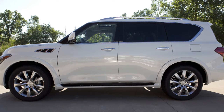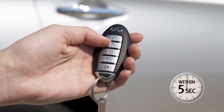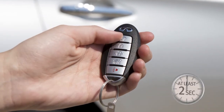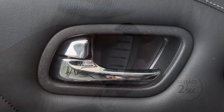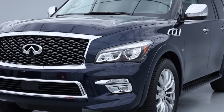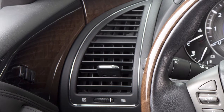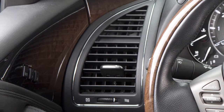To start the vehicle remotely, press the lock button on the key fob. Then, within 5 seconds, press and hold the engine start button for at least 2 seconds. The doors will lock, the engine will start, the parking lights will turn on, and the heater and air conditioner may turn on if the system was on the last time the ignition switch was turned off.